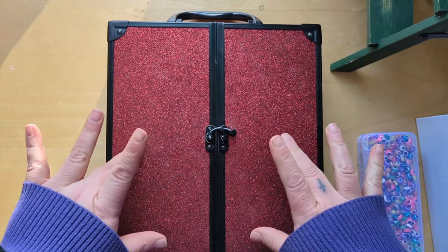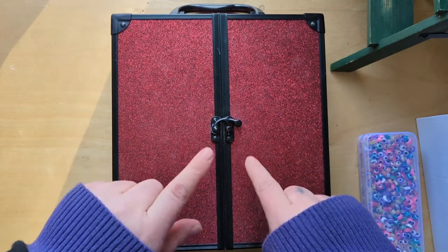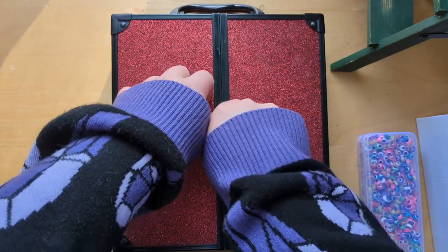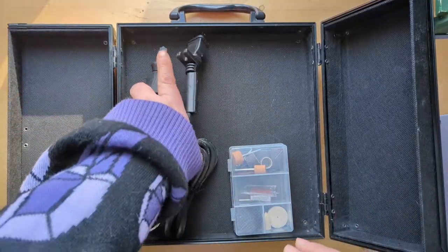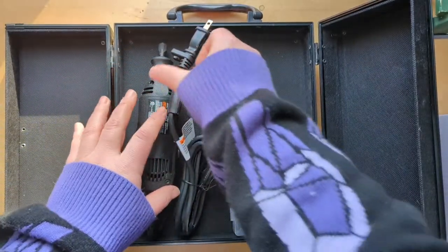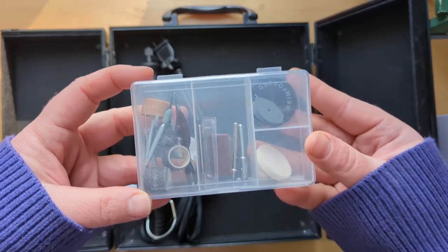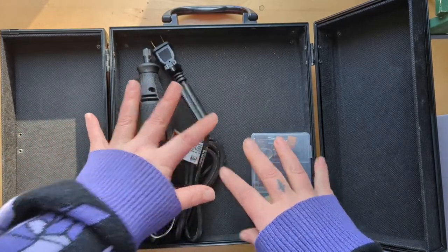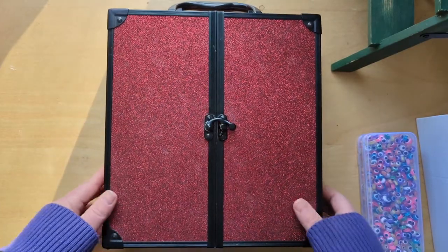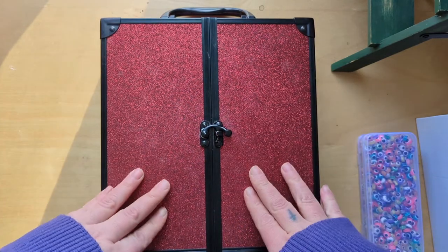I forgot to include this one last thing — I just got this case, and in it is my birthday present that I don't think I ever showed you guys. I've been looking for a case for it because it didn't come with one. It's a Dremel — a sculpting supply! I'm so excited; I've never gotten to use one. My birthday was in October and I have not touched it, and it is now December 3rd. It does amuse me that it's in this ridiculous glitter case, but it fits really well.